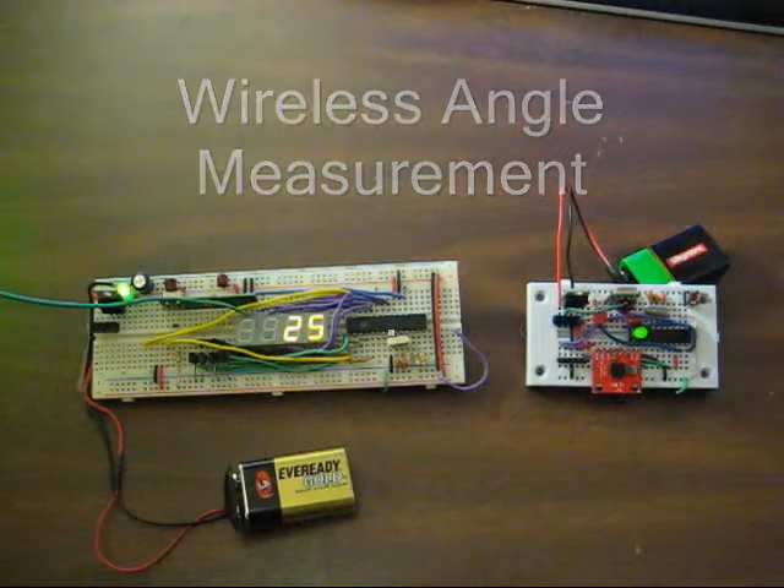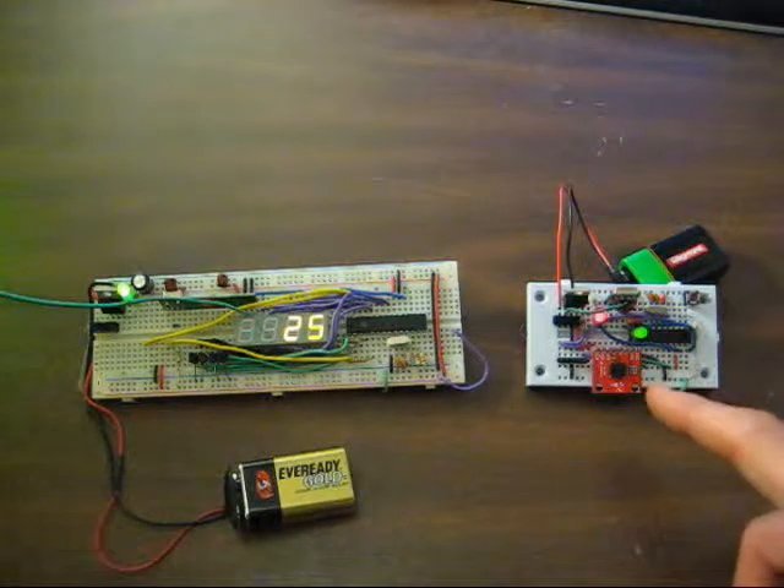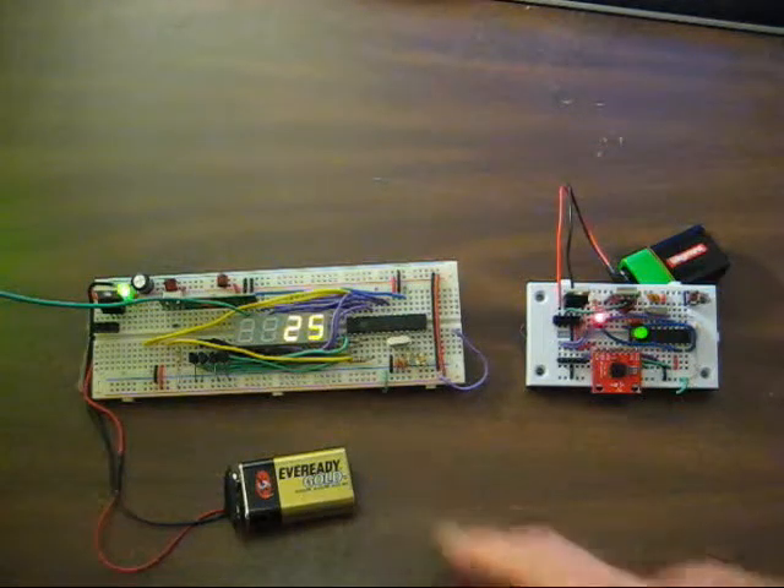This is the prototype for a wireless angle measuring device I built. It consists of two parts: the transmitter on the right and the receiver on the left.